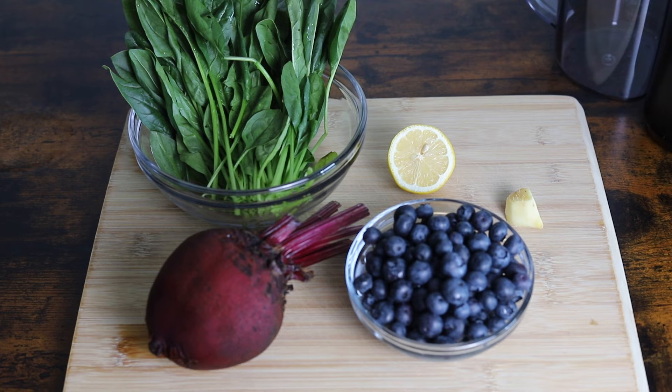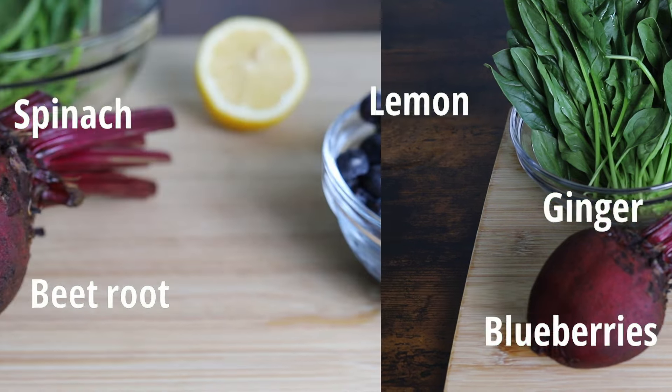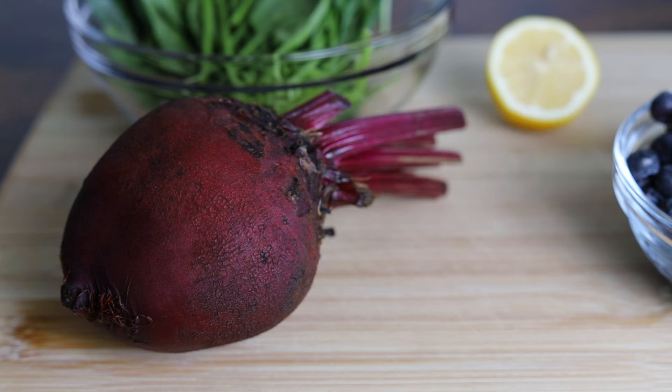In this juicing recipe, we'll be using beets, blueberries, spinach, lemon, and ginger. First, we have beets. This amazing root veggie helps with blood flow to your brain, helping you think clearer and feel less anxious. It also calms inflammation in your body, which helps boost your mood and give you more energy.